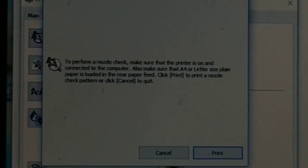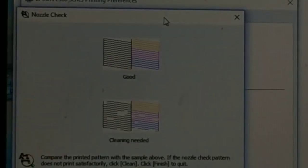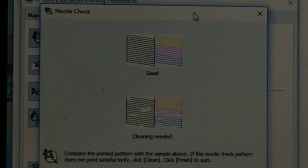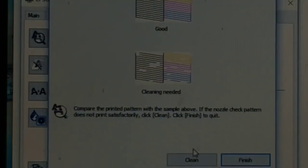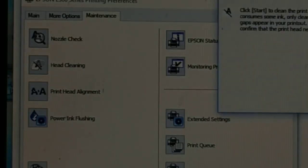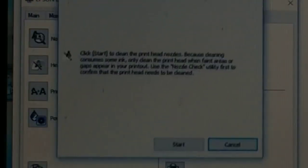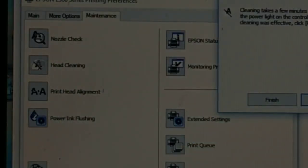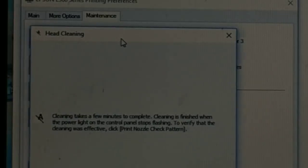You'll get a prompt — click on the test print option. After printing you'll see the result: if it looks good, you're fine; if it shows 'cleaning needed', click on the Clean button. You have the option to clean directly from here.